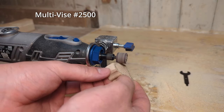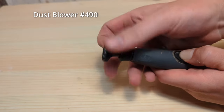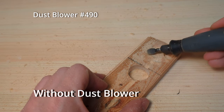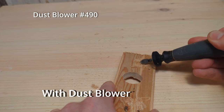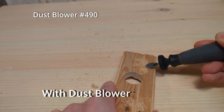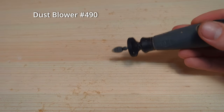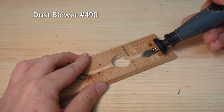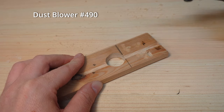The dust blower 490 is a little different from the other attachments as it replaces the collet nut. It is used for removing dust while you are engraving, for example on wood — dust can be an annoying problem because it builds up and reduces visibility. It does a fairly good job at removing dust, and you can also use this attachment with a flex shaft and all other Dremel models that have a collet nut. What I don't like is that it gets a little bit in the way — you cannot angle the Dremel as much or the dust blower will touch the wood and leave a black mark.